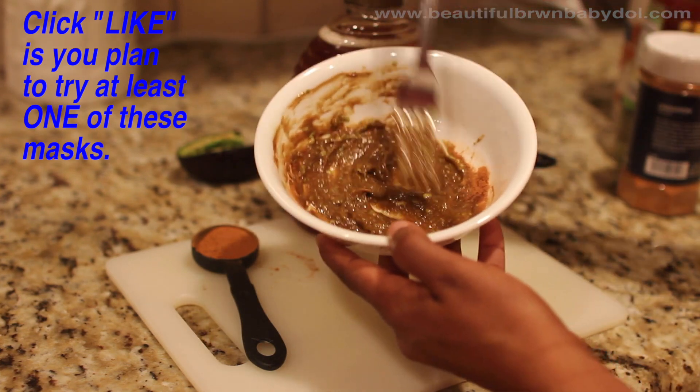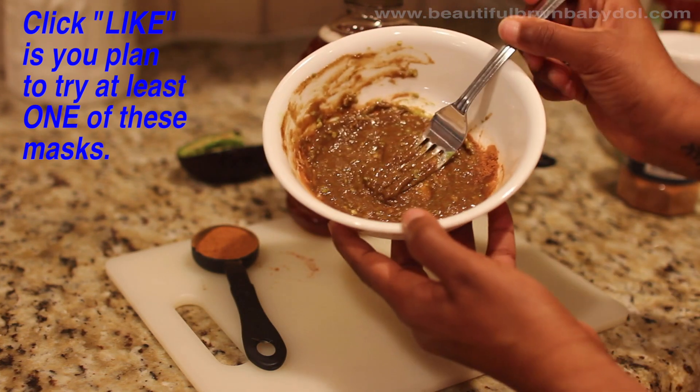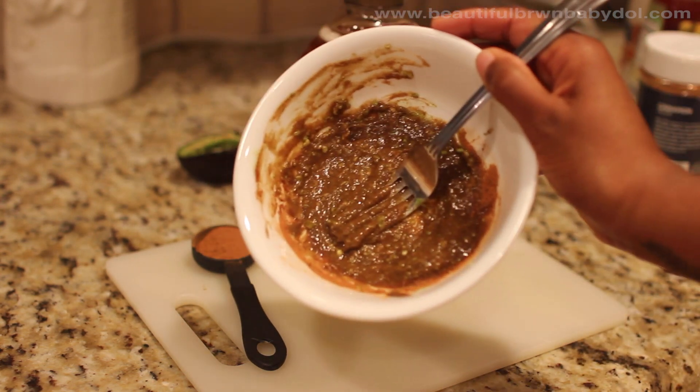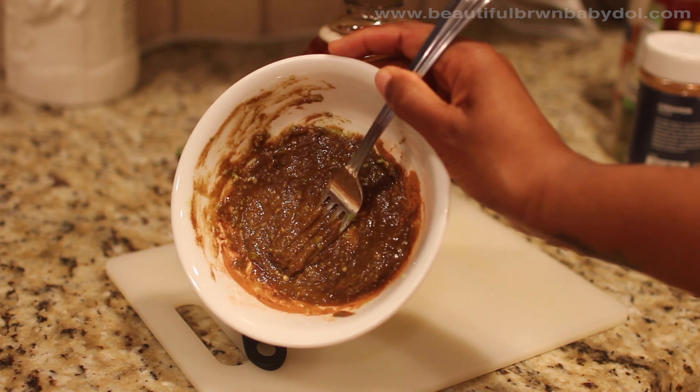This mask is going to be awesome for nourishing and softening your skin. It also helps to prevent and treat current acne that's on your face, so it's a great one for summertime.